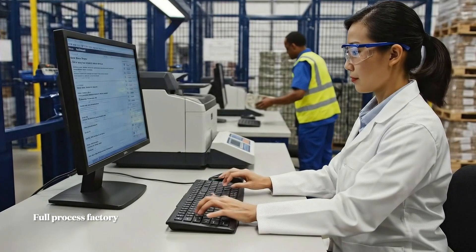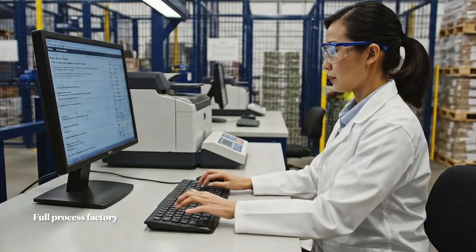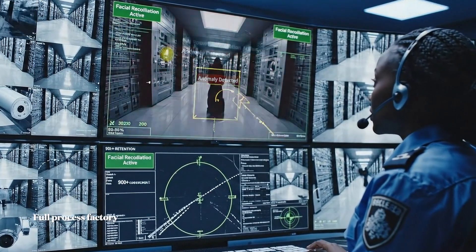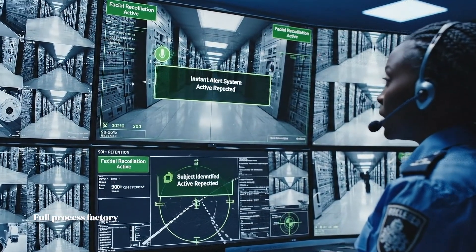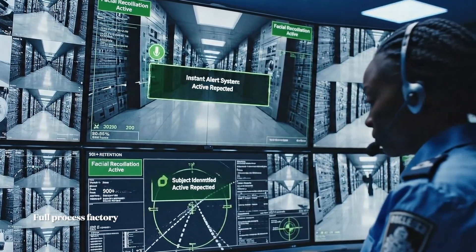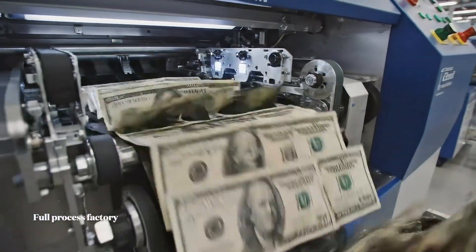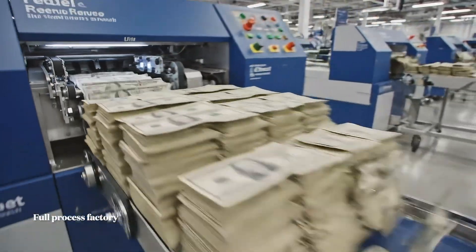Creating an electronic chain of custody with near-perfect accuracy. Security alert: sector gamma behavior analysis detected — dispatching response team to investigate the anomaly. High-speed sorters check for tears and wear, diverting unfit notes to be immediately shredded.